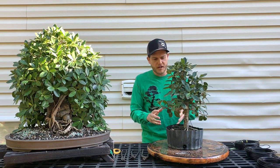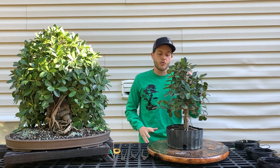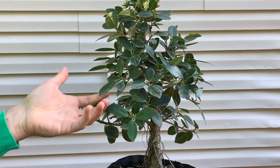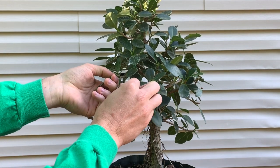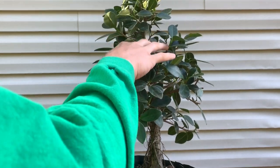So the first step is to defoliate the tree, find my front, and then come up with an idea of what I'm going to do next. This species is extremely easy to defoliate. I just hold the tip of the branch with one hand and use my other hand to gently pull the branches back, and they snap right off.